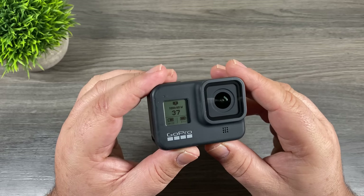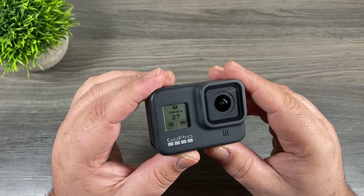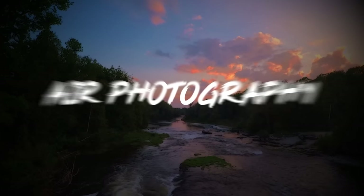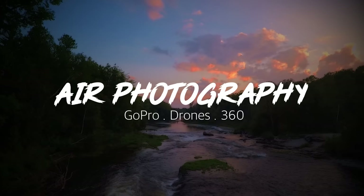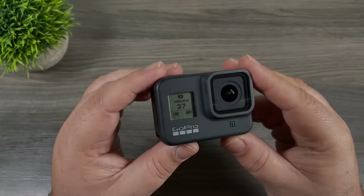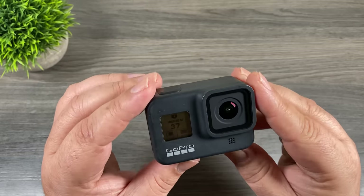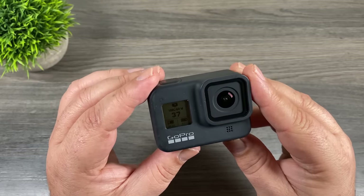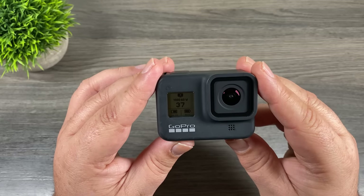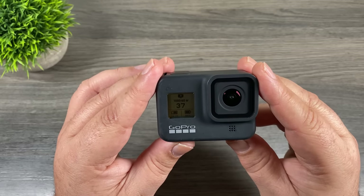Good day folks, today we're going to go over a series of tips and tricks for the GoPro Hero 8 Black. Every year when GoPro releases a new version of their Hero camera, I like to make an updated tips and tricks video. Some of the tips are similar to past generations, but with every new release there comes a series of new tips that we can add to the mix.